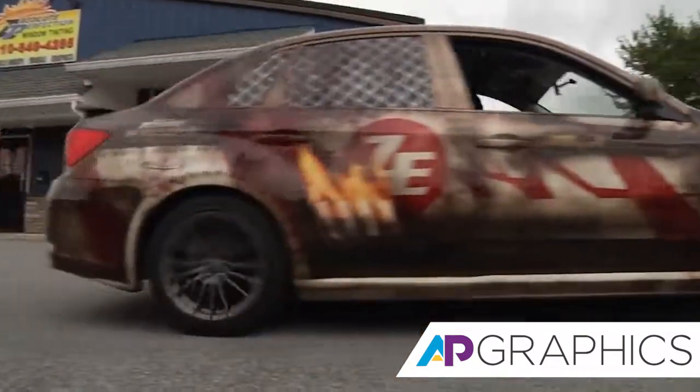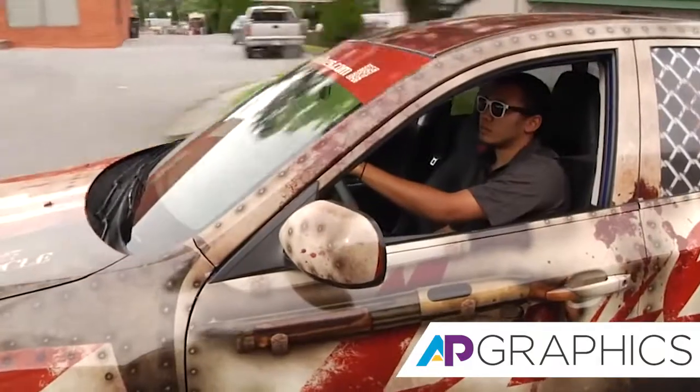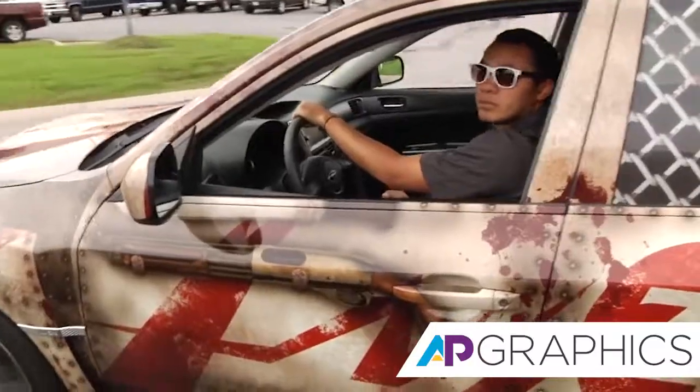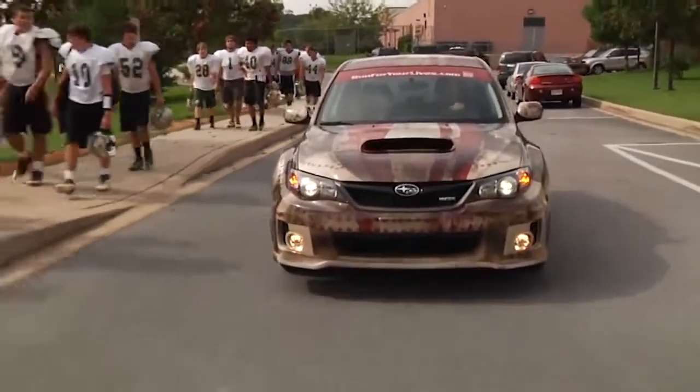Driving the WRX was probably the most fun I've had driving a car. Not only does the car drive great, but with that wrap on it, everyone was noticing. Just driving down neighborhoods to stop by a school, heads are just turning instantly.